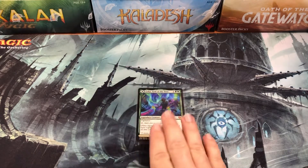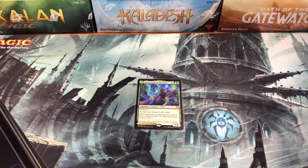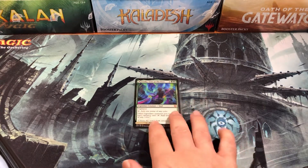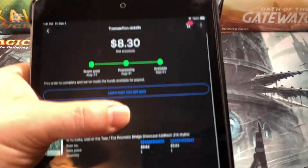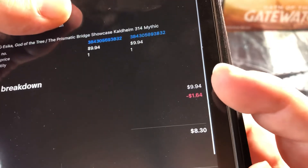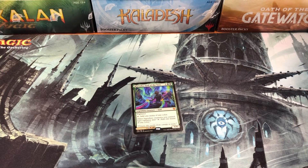The bulk of your sales are going to be cards in that ten-dollar range — that's most of what you're going to get when you open boxes. I sold the showcase version of this card for nine dollars and ninety-four cents. eBay takes out a dollar sixty-four, so I'm left with eight dollars and thirty cents. You're thinking that's not too bad, but that's what I get paid before I even ship the card.